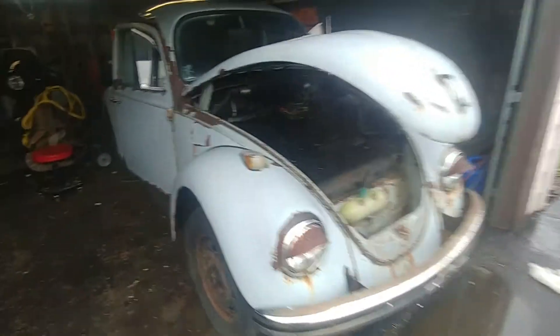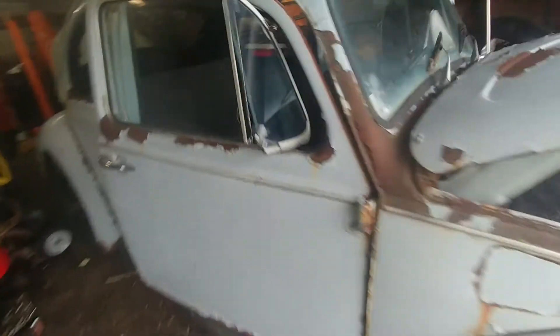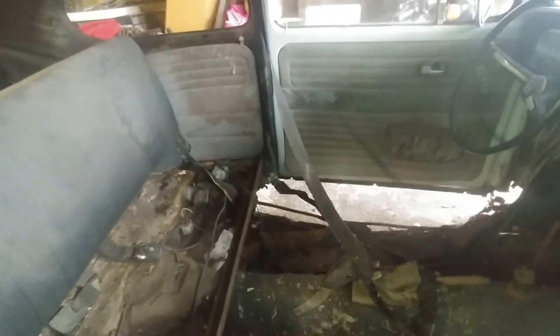Hey guys, we're here just doing a quick update. I was doing a little fiddling around C9. One nice thing about when the car is as rotted as this one is, is when you want to pull the heater channels off —